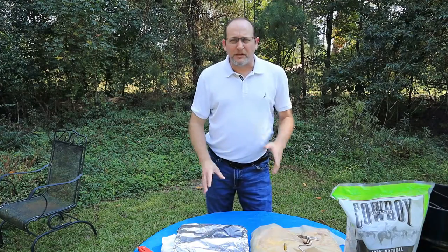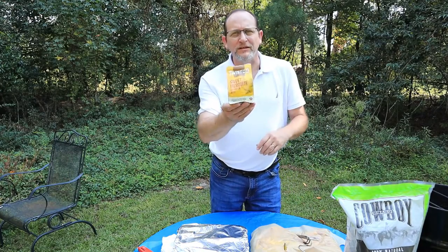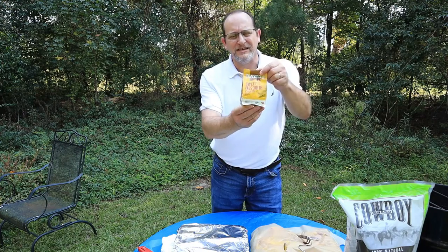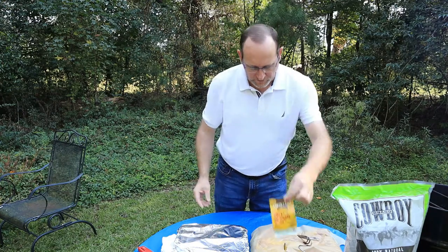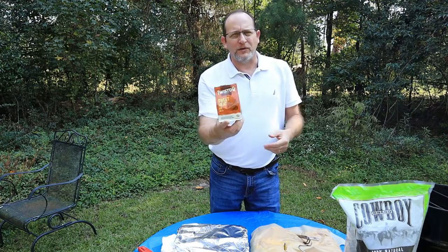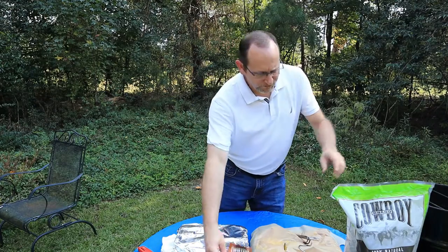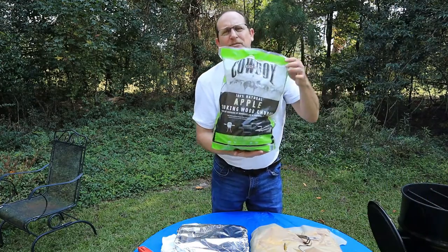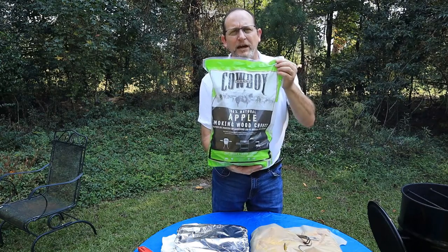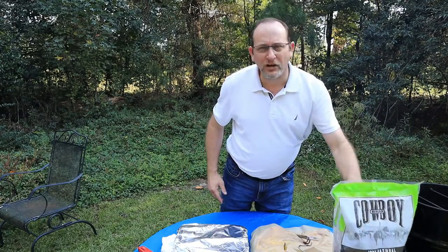Let me show you what we're using today. This is Twisted Q Sweet Mesquite — this is going to be for the chicken today. It's going to be really good on that chicken. Then we've got Twisted Q Sweet Heat Rub for the ribs. I'm going to go heavy on both of these — it doesn't hurt. Trust me, it's going to be very flavorful. We're also going to be smoking with applewood chips — this is Cowboy brand, in chunks.